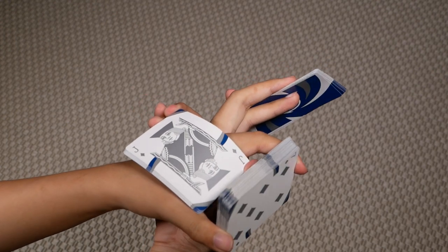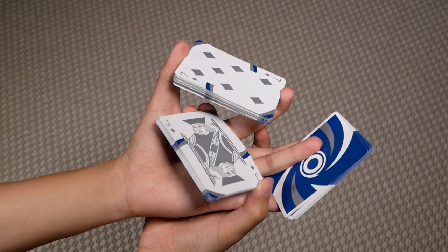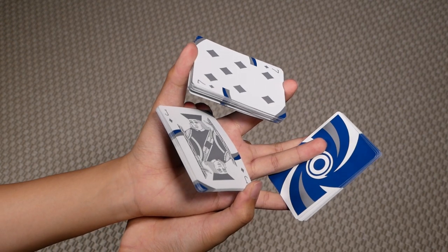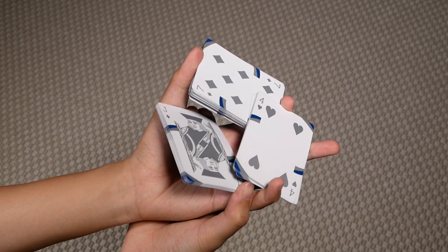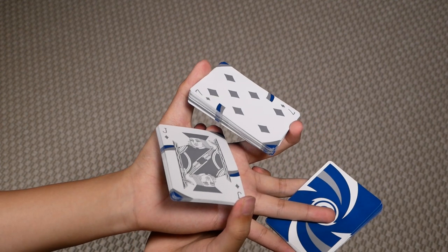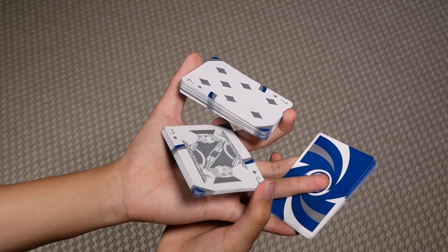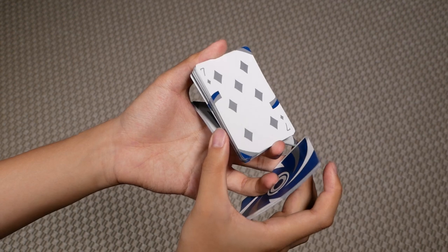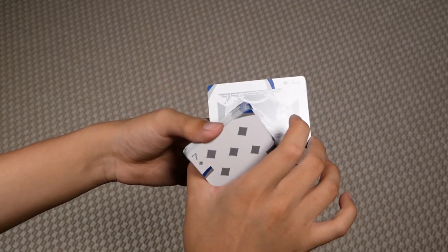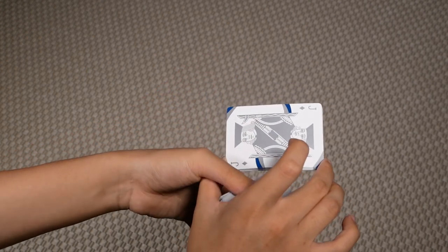Then pull this packet through your left thumb and index. Bring this packet on your left hand downwards, curl your middle, ring, and pinky of your left hand inwards to briefly display the three packets. Then extend it back out. Bring the packet between your right thumb and middle through the hole between your thumb and index to the left. Then bring this packet on your left hand downwards through this hole.